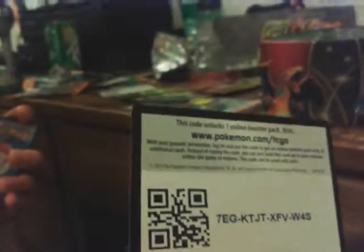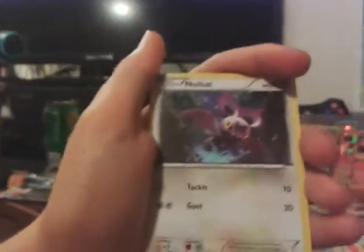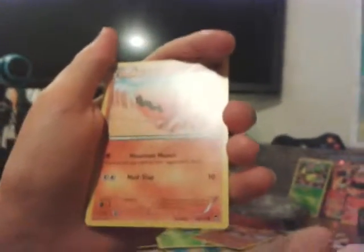Alright, Somersault Kick does 100 damage. Now let's open up our X&Y Furious Fist booster pack. Here's the code for you guys — if you want, pause the video and take it. Do the three card trick. Combusken, Battle Reporter, Lickitung, Noibat, Plusle, Trapinch, Slakoth, holographic Mianxiao, and a Drapeon regular rare.